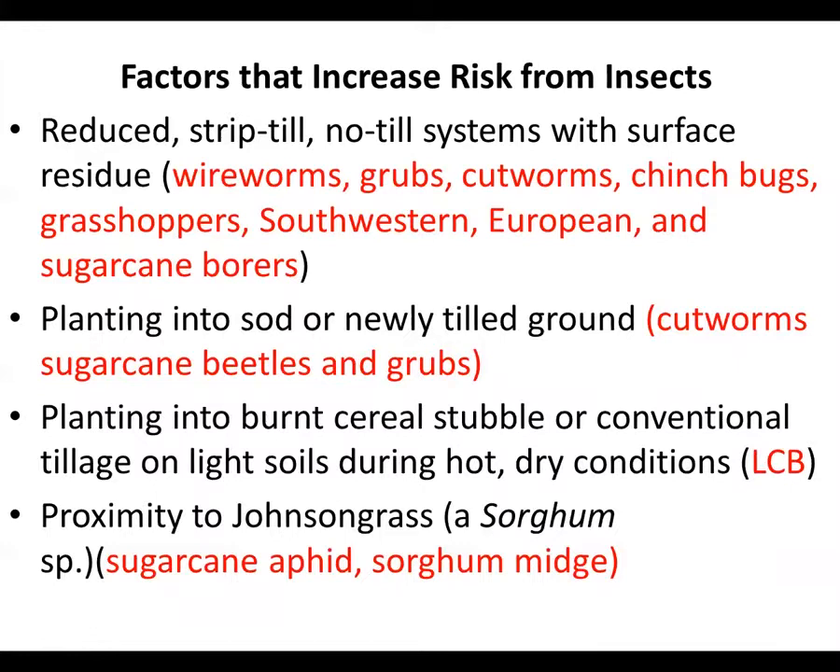Other things that are going to increase the risk from these insects: reduced tillage, minimum tillage, strip till — a bunch of soil insects in the mix, as well as some of the sugarcane, southwestern, and European corn borers. In different parts of the state, we have different problems with those borers. Planting into sod or newly tilled ground — cutworms, sugarcane beetles, and grubs. Planting into burnt cereal stubble or conventional tillage on a light soil if it's hot and dry brings lesser cornstalk borer. And proximity to Johnson grass is a big thing because it is a sorghum species and it lets things build up like yellow sugarcane aphid and sorghum midge.